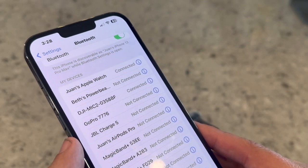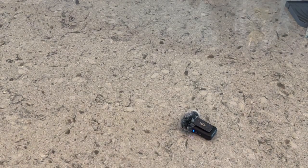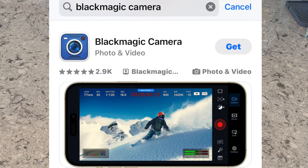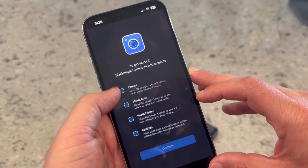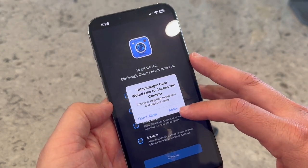The next step is to go over to the App Store and download the Blackmagic Cam app. In order for the DJI Mic to work on your iPhone, you have to download this app. Unfortunately, the DJI Mic will not work with the native camera or video app built into the iPhone. Once you have it downloaded, select all those options and allow them.